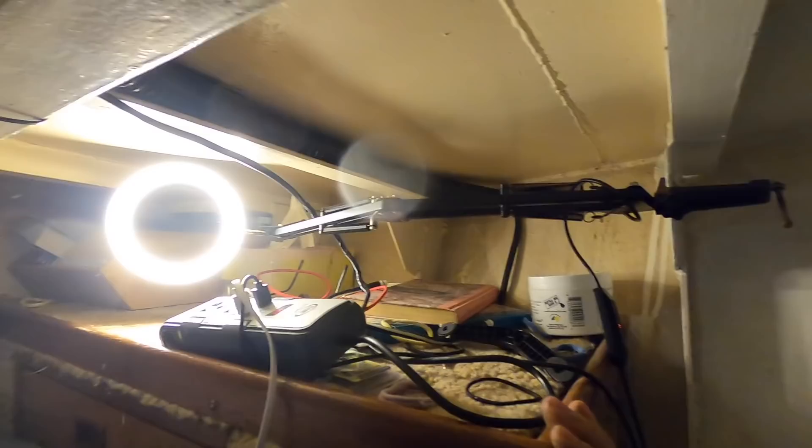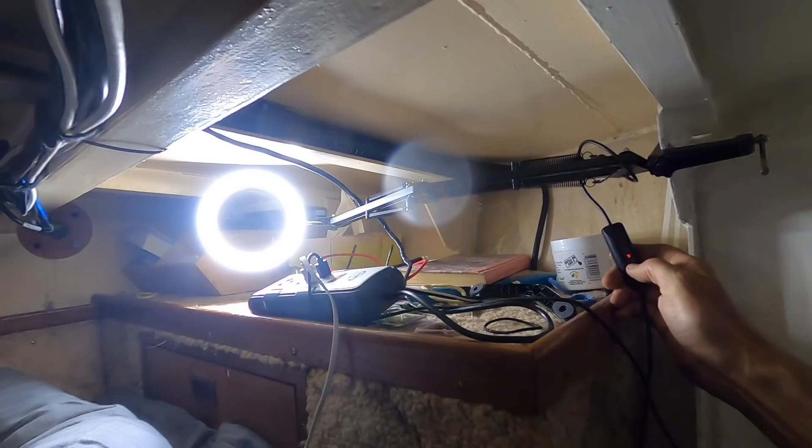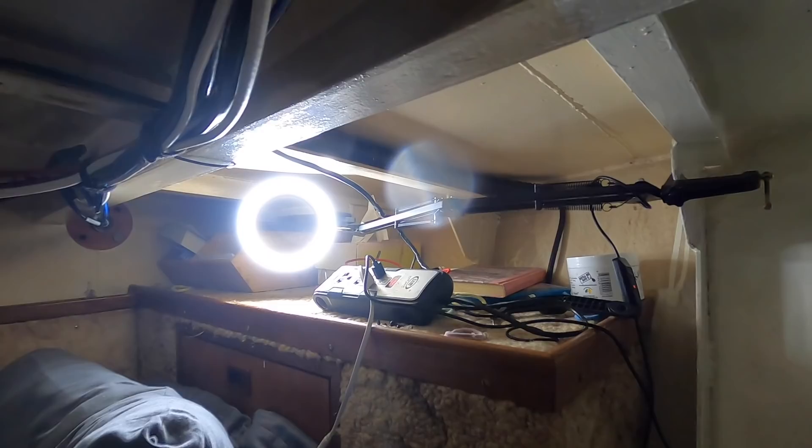Let's shed a bit of light on the situation — this is my reading lamp clamped up here, the same one as in the wheelhouse. They have modes and brightness settings, which is cool. And thank you to Leon, who gave me this old inverter. It's been perfect down here — two 240-volt sockets, two USBs, absolutely ideal. Finally found a home for that one. Much appreciated, Leon.